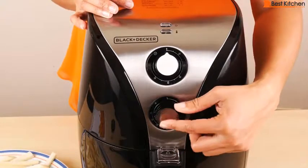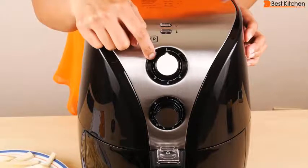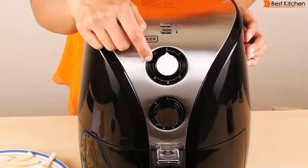I'll set the temperature to 400 degrees Fahrenheit — there are also Celsius markings on here. The timer I'll set to 15 minutes since it takes 5 minutes to preheat. After the 15 minutes, I'll shake the fries and set the timer for another 10 minutes.